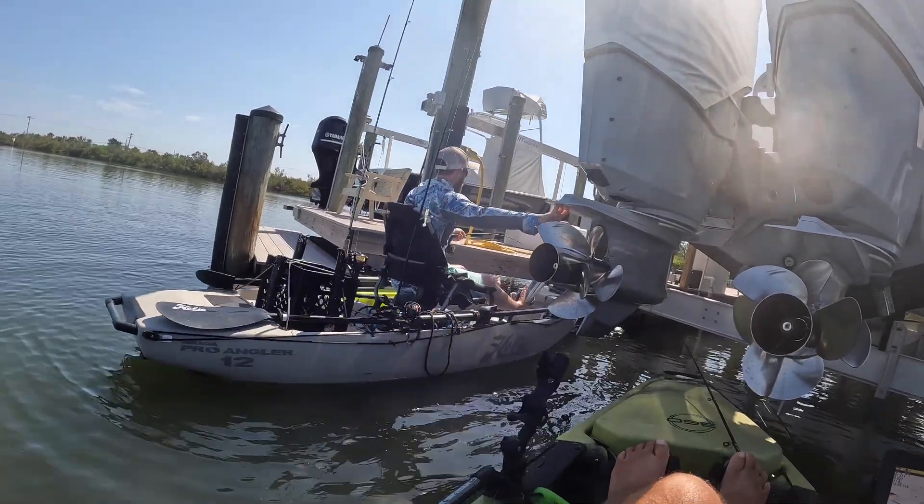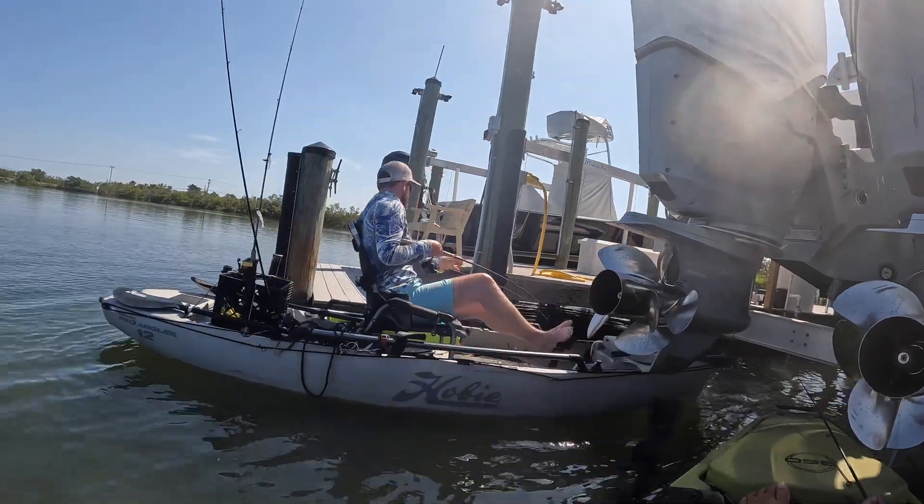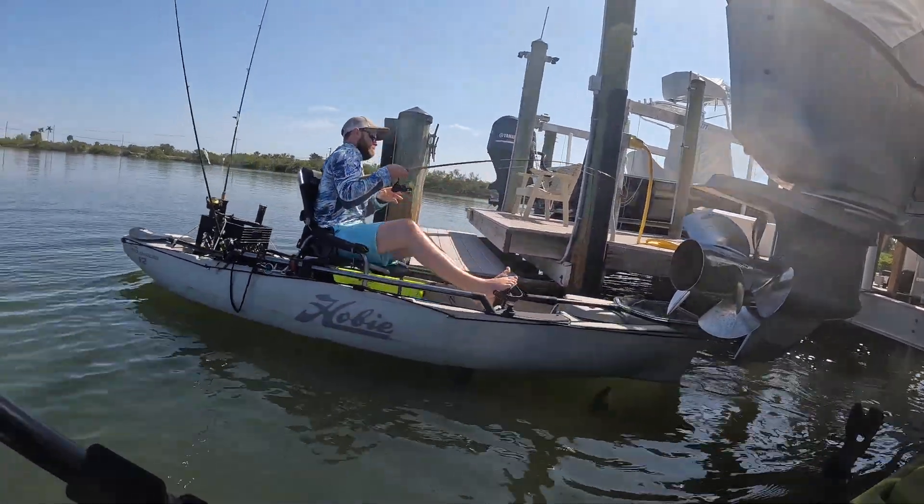Throw your drive in reverse if you can and pedal him out of there. You got him! Good job bro, that's a snook! Yes sir! Good morning saw yakers, welcome back to the channel.